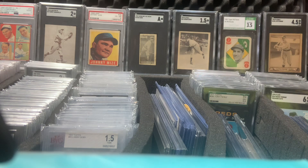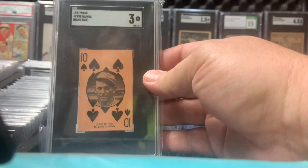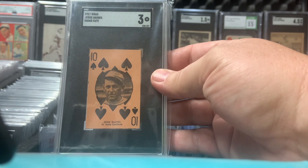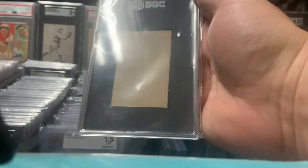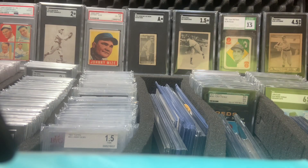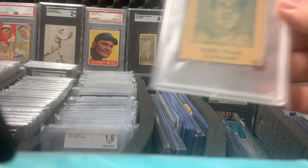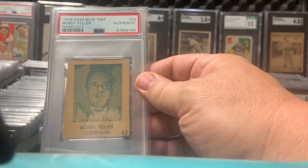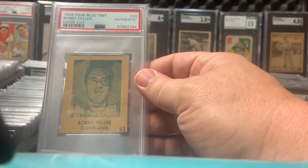I like this set too. This is the 1927 W560 Jesse Haines. And my favorite in my collection — it's 1948 R346 Blue Tint Bob Feller.